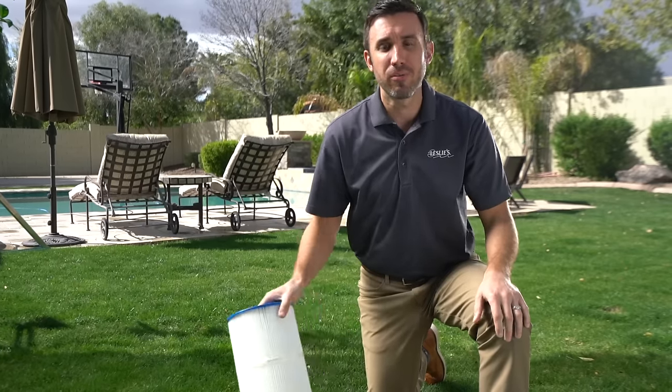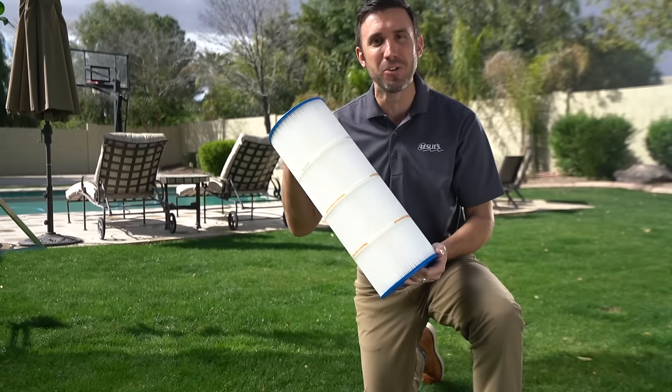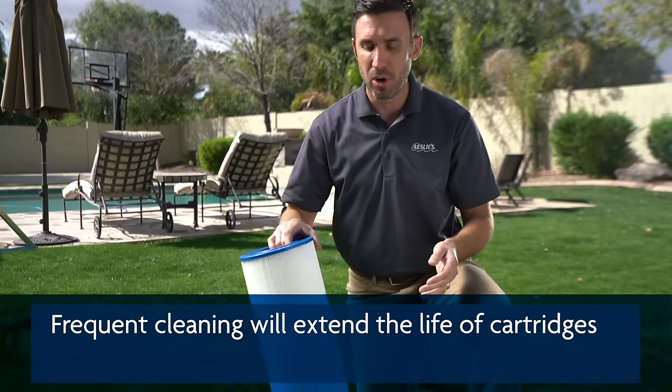Now we're going to show you how to clean your cartridge filter. The intent is to get it looking as close to this as possible, which is a new cartridge. The idea is to clean it frequently so that you can get the best life out of your cartridge.